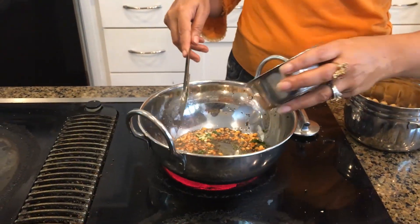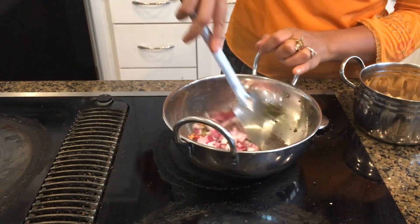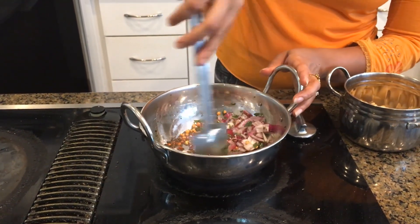Now I am going to add my onion and then sauté it for about two to three minutes until the onion is glassy and well cooked.